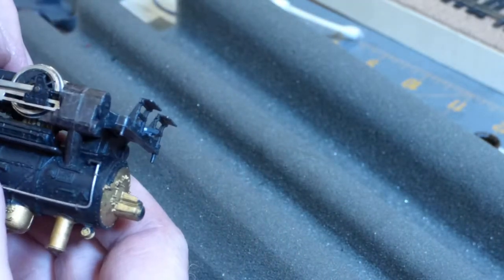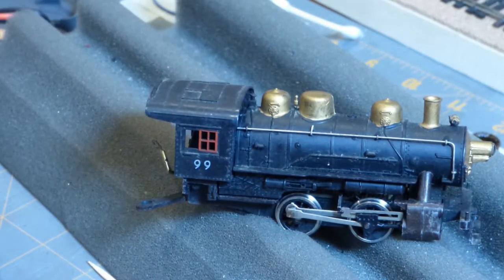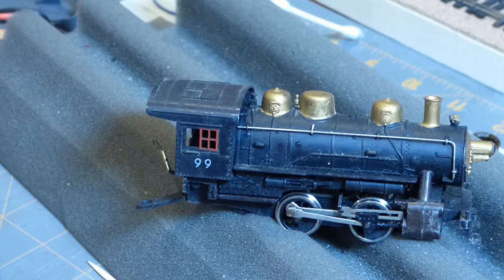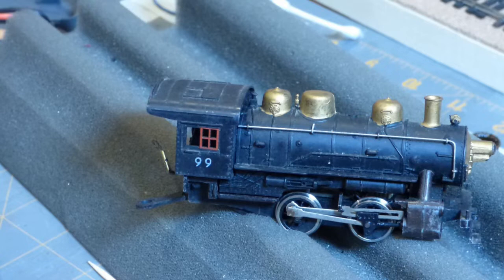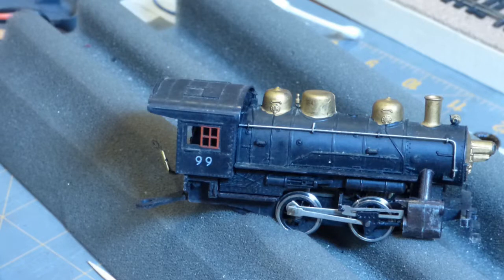Just going to put the tender back on. One of the things I would mention is that one of the reasons why these little guys run so well — besides the fact that they have their pickups spread between one side of the locomotive and the other side of the tender, which helps them get through bad spots on your track or the points on a turnout — is that this is a five-pole motor. They put five-pole motors in these things, which give it much better low-speed control.